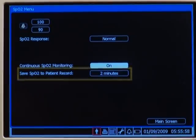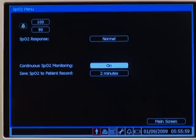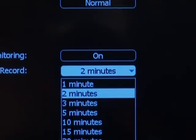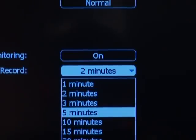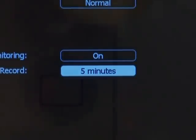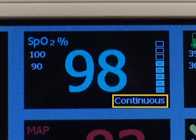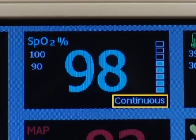When you select on, the save SpO2 to patient record option appears. This option allows you to specify how often the monitor will save an SpO2 measurement to the patient's record. Select the save SpO2 to patient record option and choose one of the interval options. Press the main screen button on the front panel to close the menu. The word "continuous" appears in the lower right corner of the SpO2 numeric pane.